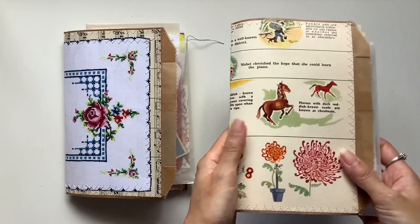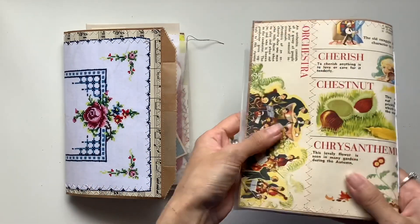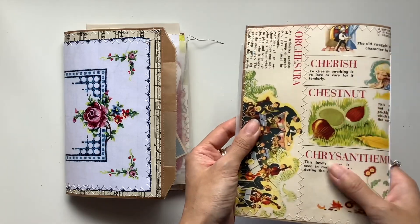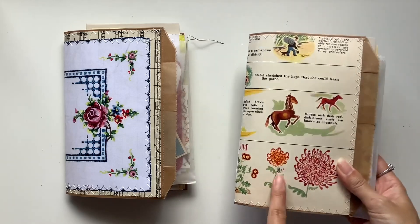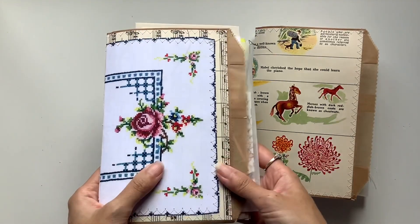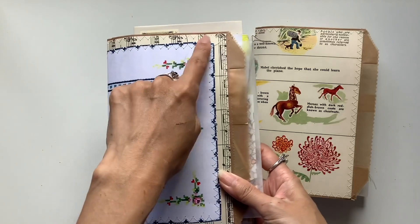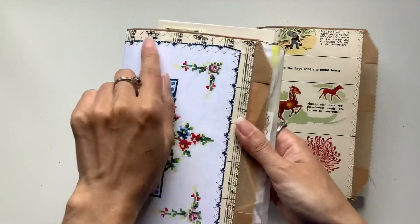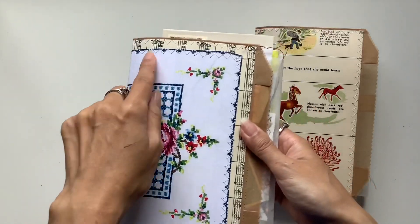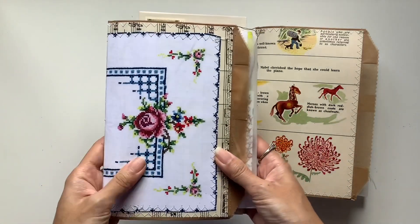This one I'm calling the Vintage Dictionary Journal, because I've used illustrated children's dictionary pages for the cover. I love the horse and the flowers. This one I'm calling the Vintage Linen Journal, because I've used vintage music paper all around the back, and then a linen I sewed on top of it too. Really pretty.